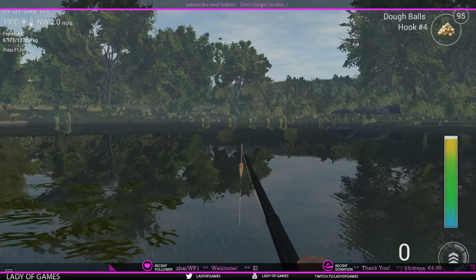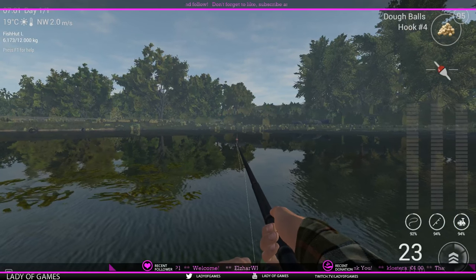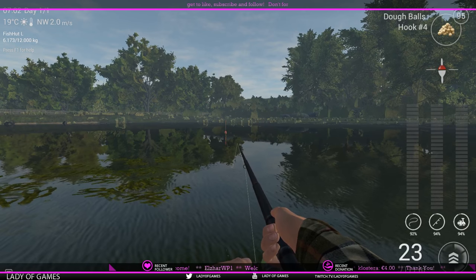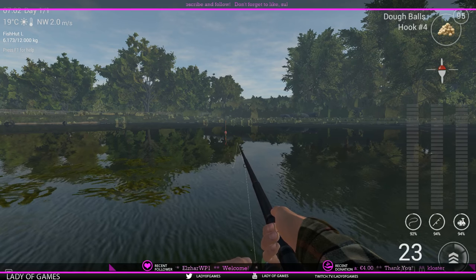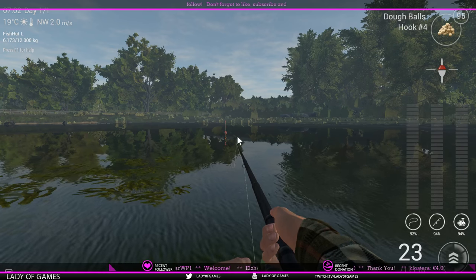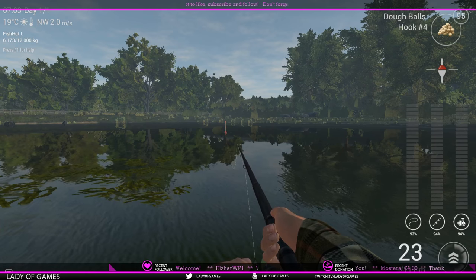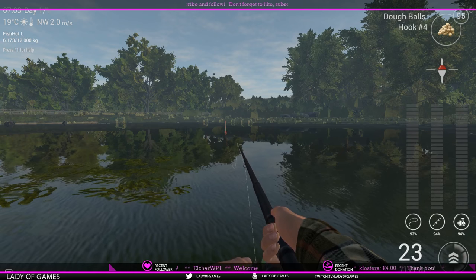Set your leader to 240 centimeters, which is 55 inches for imperial users. Cast out as far as you can — around 23 meters is fine. Between 23 and roughly 18 meters is where you can catch them at this spot. With a leader set to 240 centimeters you're already on the bottom. If you set it to 145 centimeters your float will go more diagonal instead of vertical.